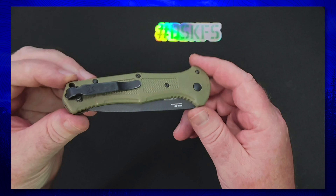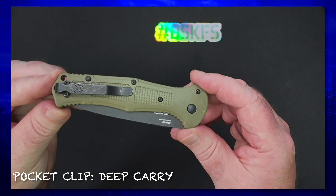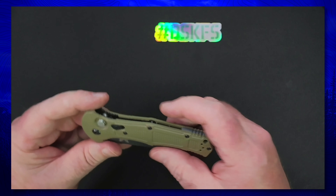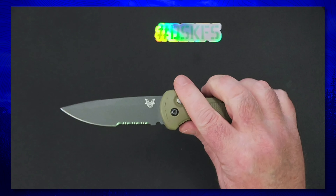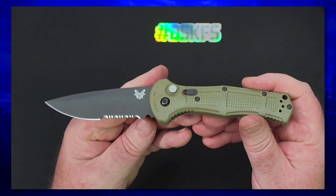Overall, I'm really excited to check this out. It comes with a nice deep clear-carry pocket clip right out of the box, so we're in good shape there. Very excited to get this into carry.